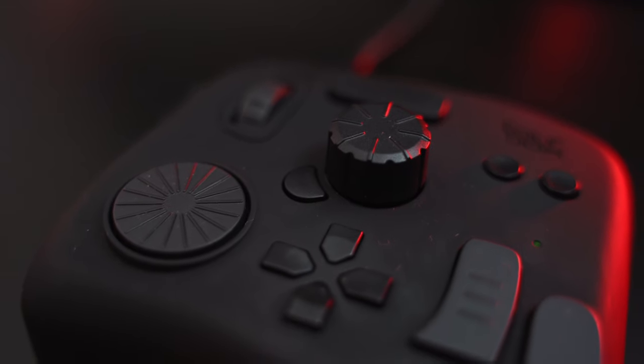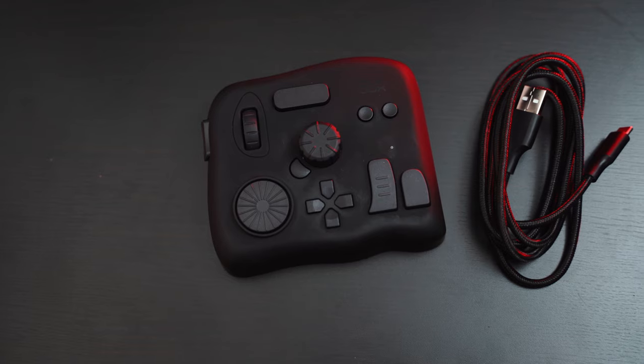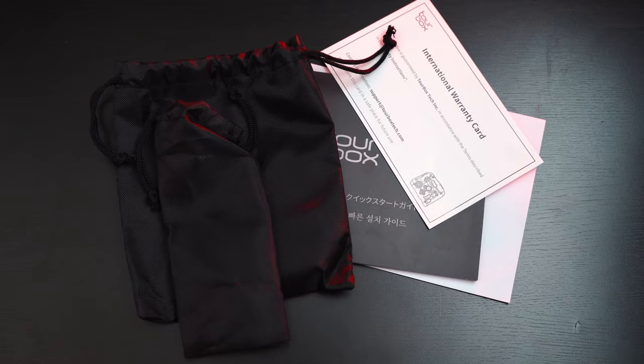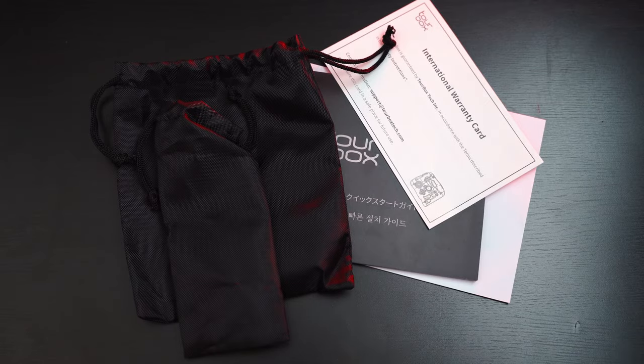With all that out of the way, let's take a bit of a deep dive into this Toolbox. Starting off with what you get in the box — fortunately, dead quick, dead easy. You get the Toolbox itself, a five-foot braided USB type A to type C cable, some kind of naff feeling carry case, an instruction manual and warranty, and some other stuff, and that's it.